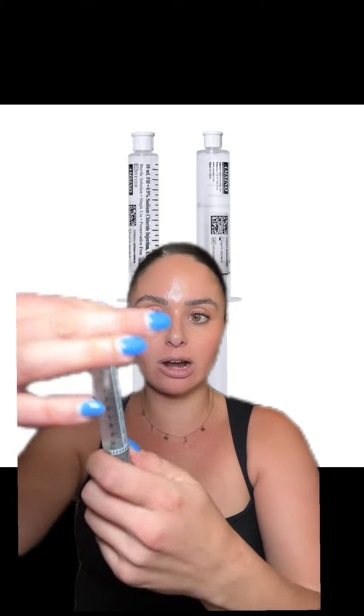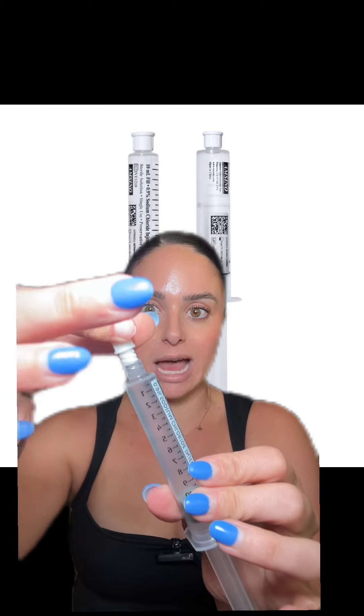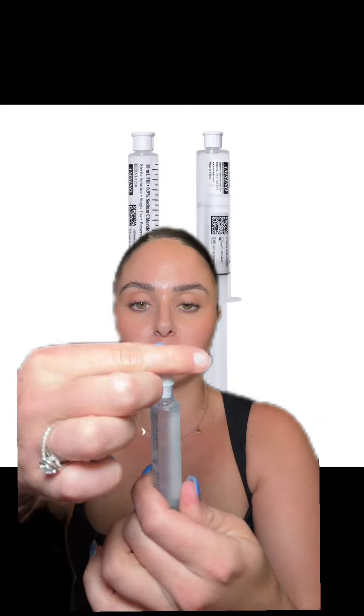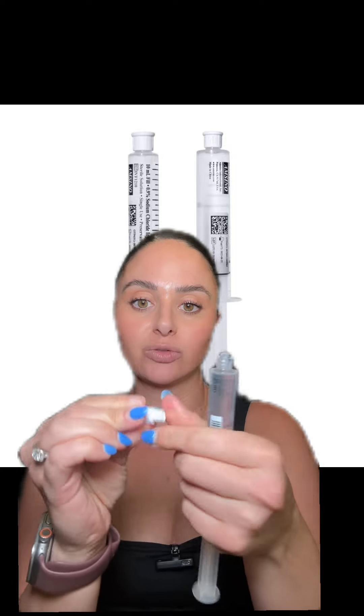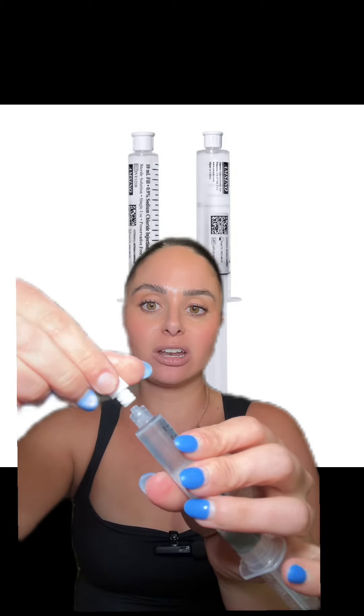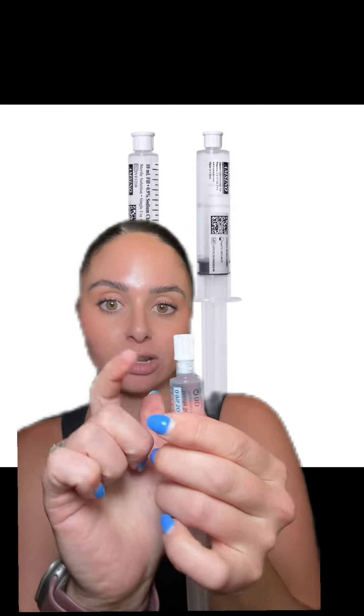It's very simple to remove the air. All I do is twist the cap off and you're literally just going to push that little bit of air out. Boom — just like that. You can recap it if you'd like, but just remember when you're removing the cap, don't be touching the needleless connector here, because then you're contaminating it. And that's that — hope you learned a thing or two. Let me know if you have any questions.